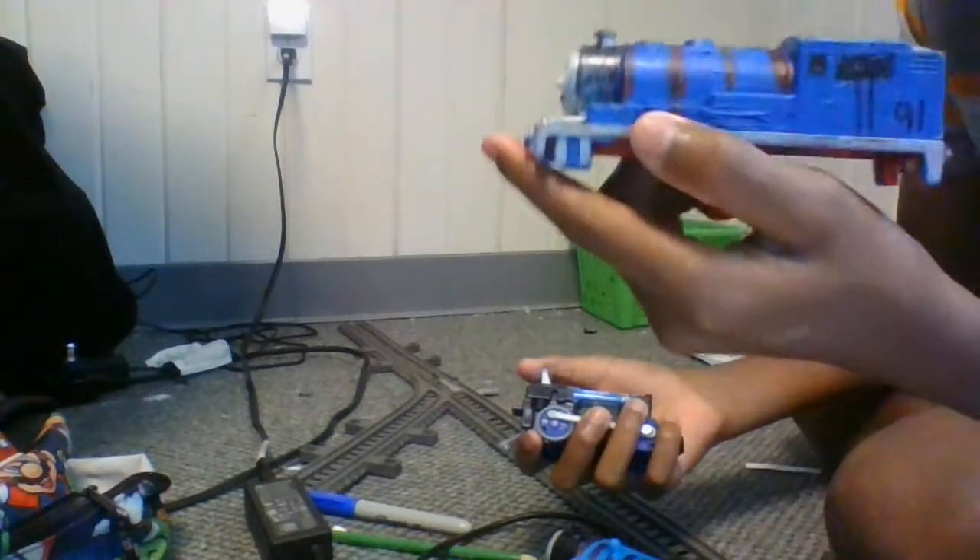Painted blue, red, and black. Black is for the cabs, the red is for the stripes, and blue is for the body.